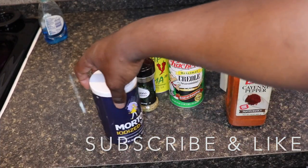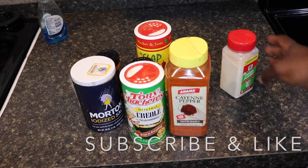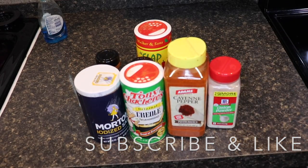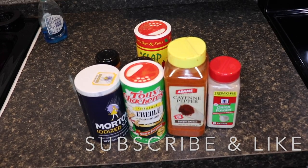The main things you need: salt, Creole seasoning, cayenne pepper, and onion powder. That's the only four things you need right here to have that tasting good. Now I'm going to show y'all the finished product and I'm going to put it on some rice and we're going to see how it looks.